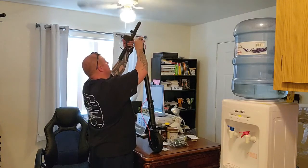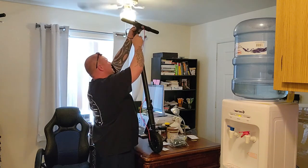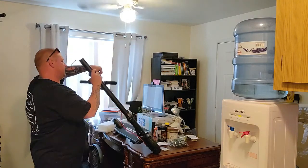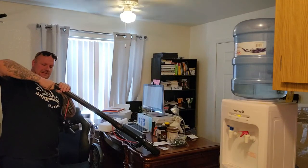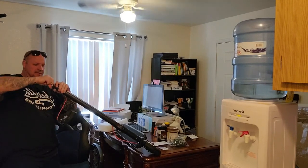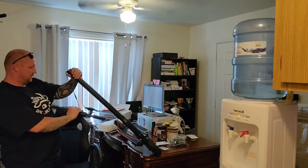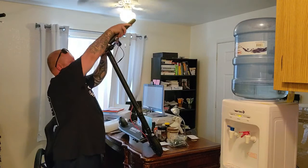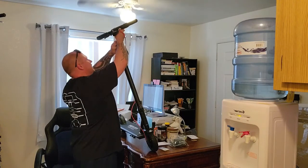It does come with a light, which is really cool. I think that center foam needs to come out. Looks like there are a couple of screws that need an allen key on the back side.